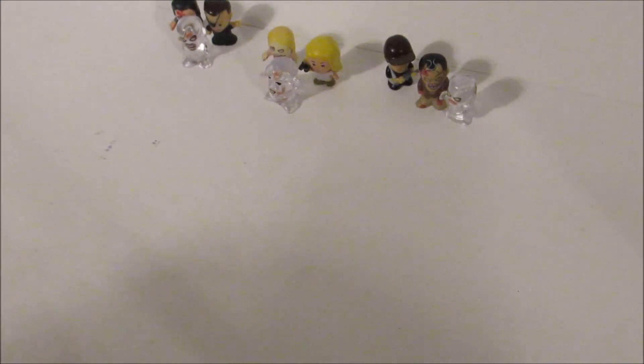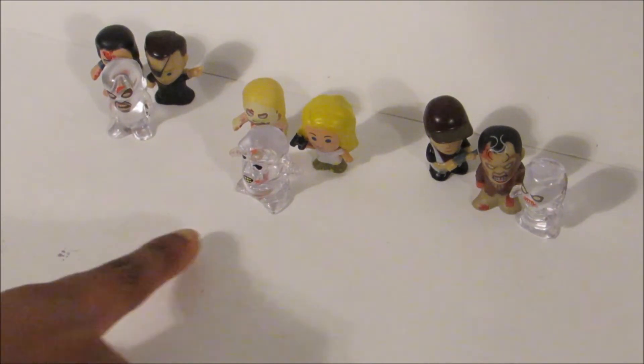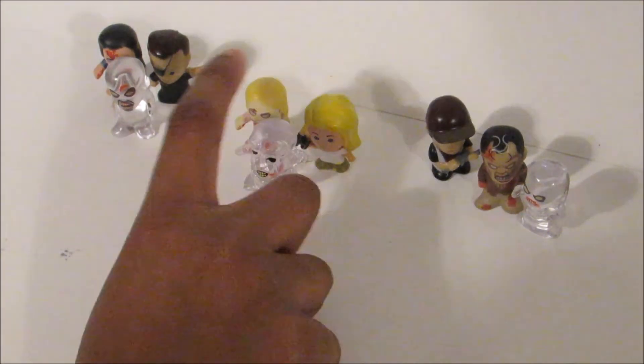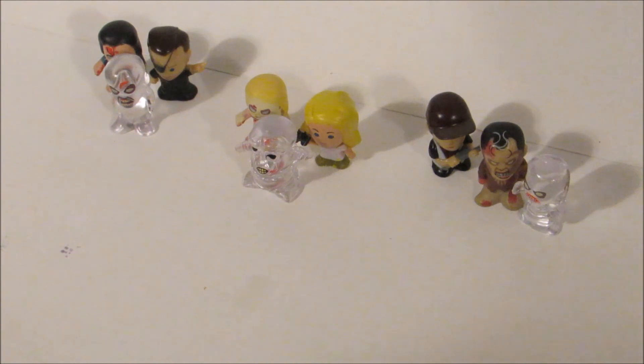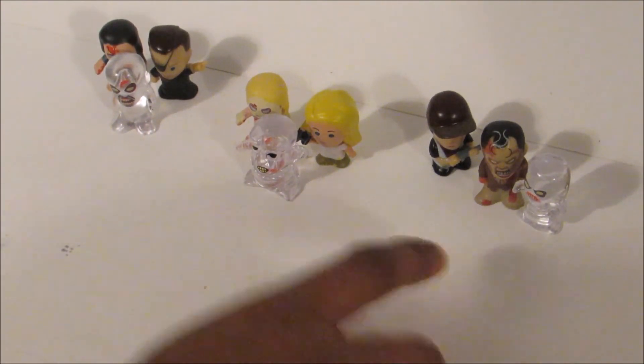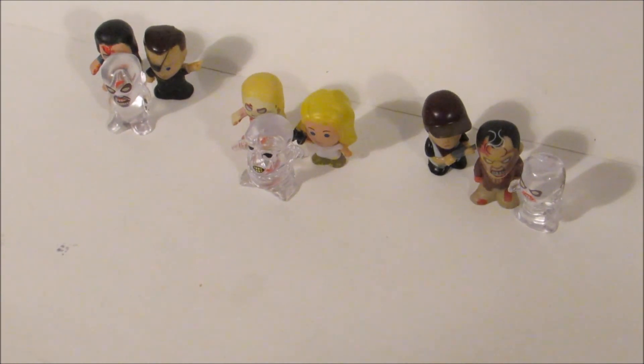So those were the walkers and characters that we got today. We did not get any blood red ones, but I'm fine with that because I really like this set. Remember to tell me your favorite pack. Remember to like, comment, subscribe, and I'll see you next time. Bye.